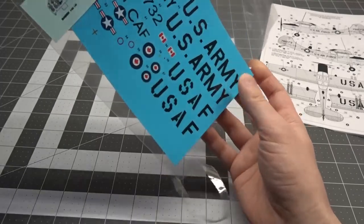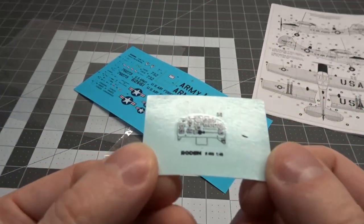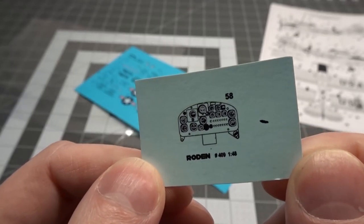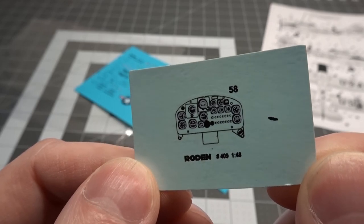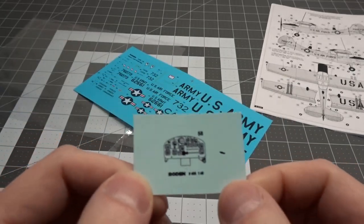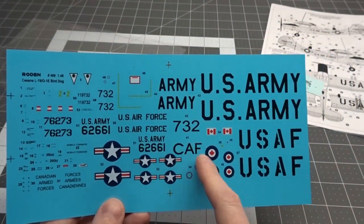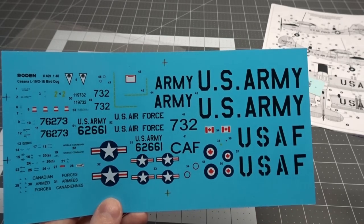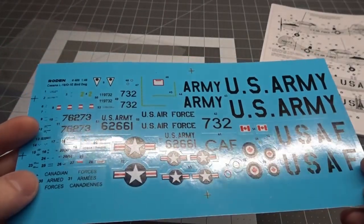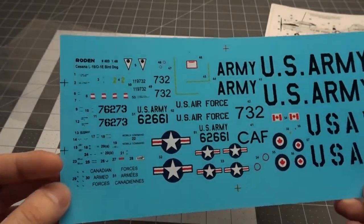We got the decal sheets. Got the instrument panel decal by itself, which is a very thick decal and also off-register — if you look at the white compared to the black dials, it's off-register. And the main markings include the Canadian Air Force markings, but of course there's no color callout for it. If you look at these in the light, they are extremely thick — almost thicker than a Tamiya decal — so we'll see how these go.